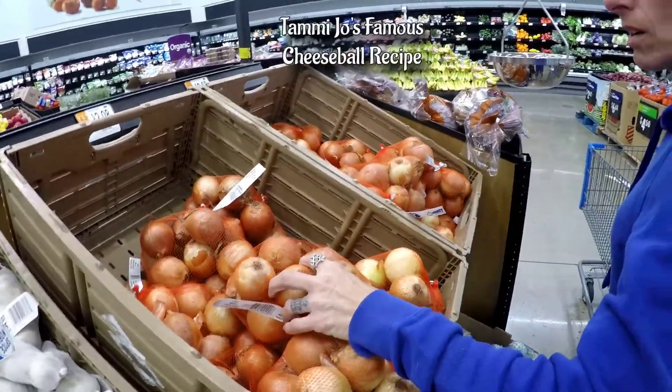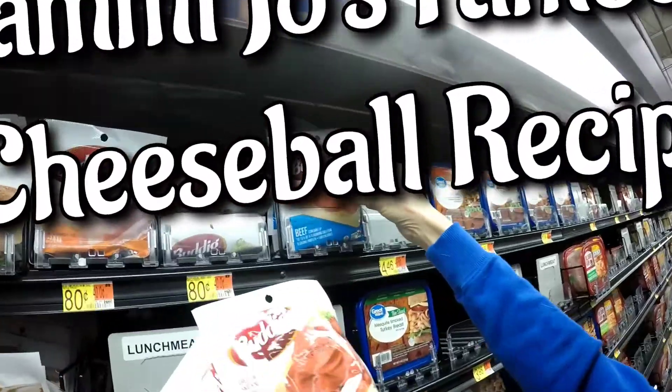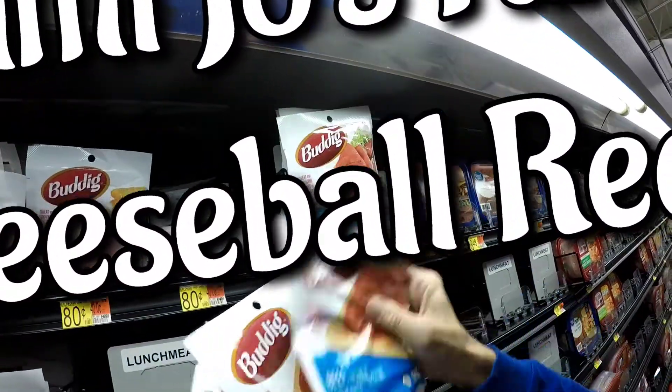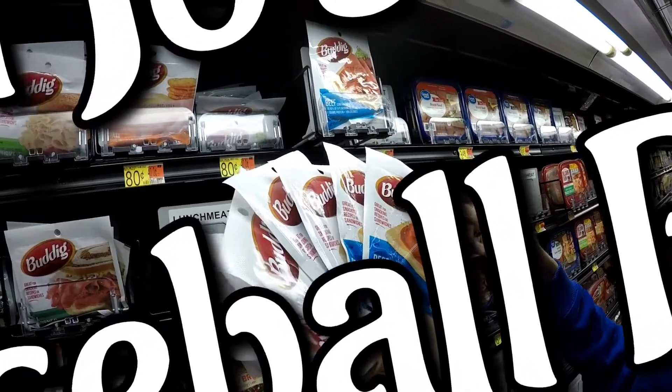I'm just going to need some onions. Head away small. She needs some beans. Can I do six or eight? Eight.